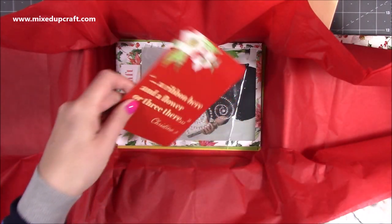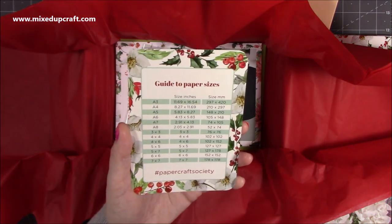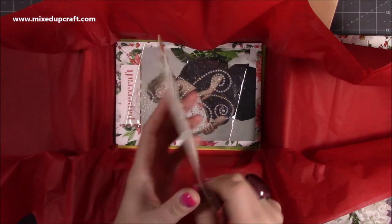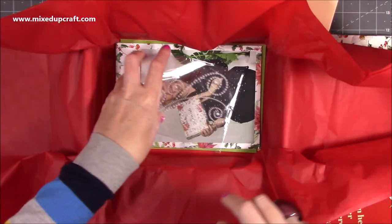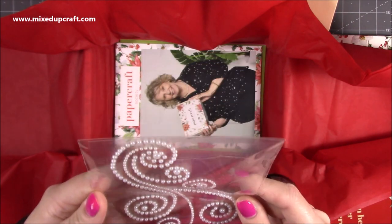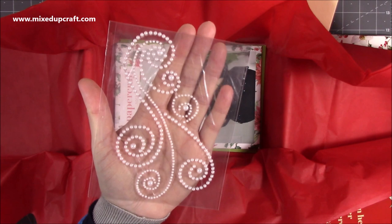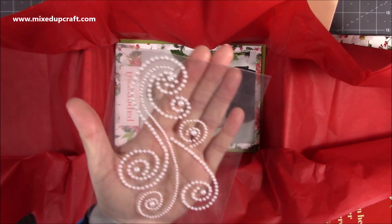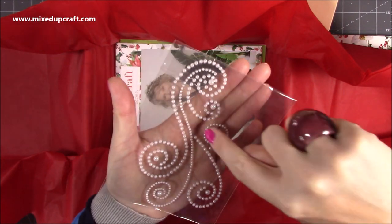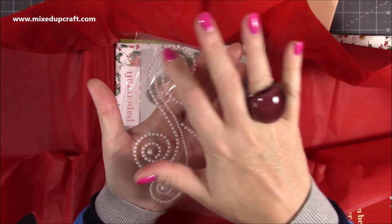Then we have a measurement guide, which is always handy - it's a nice little pocket size. And we have this beautiful flat back pearl embellishment - it's one big sticker so you could put that on the front of a card as is, but you can easily use these all individually. You might find you use those individually and then you've still got that lovely big piece there, which is really really nice and pretty.